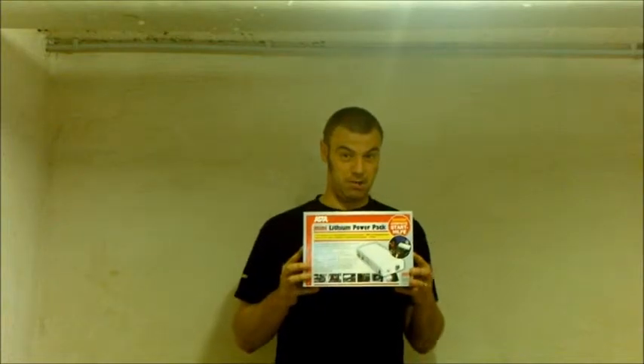But then I found this. This is actually a battery — a 12 amp battery, believe it or not. And now you'll be wondering how, since this looks like a portable hard drive. Well, it can even start your car. You wouldn't believe that this thing can actually start a car.